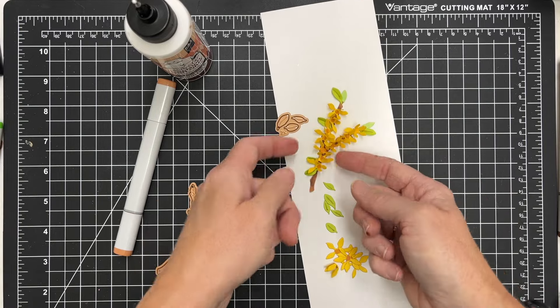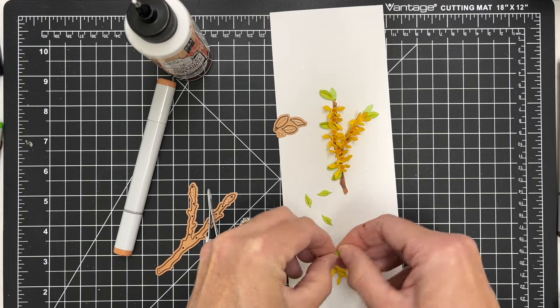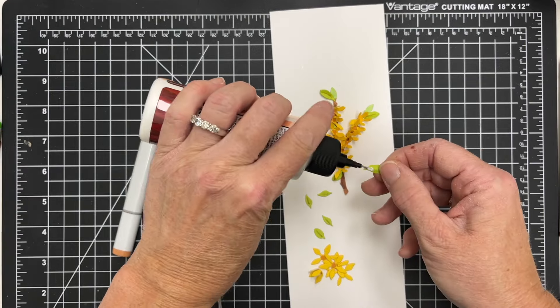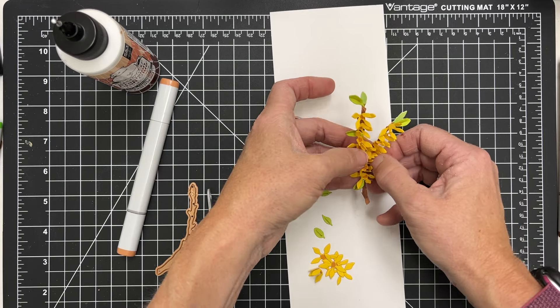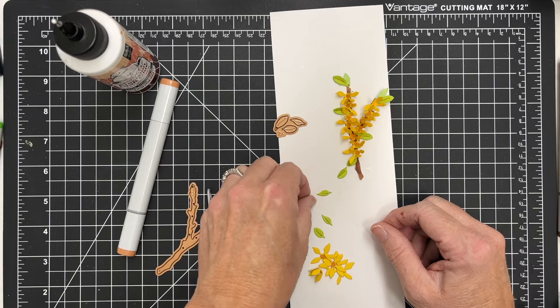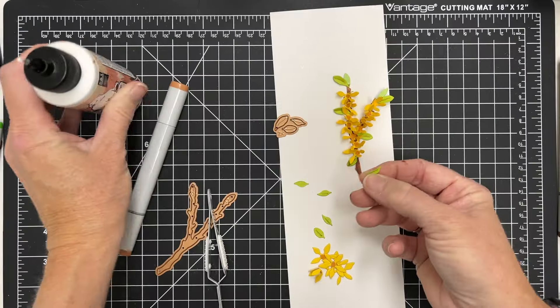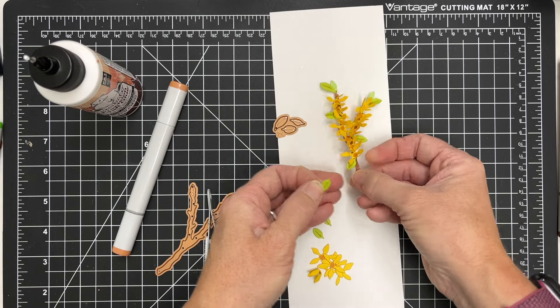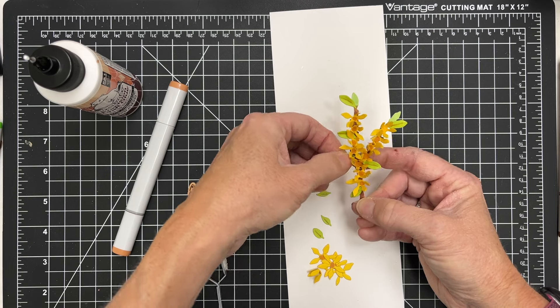There are three different sizes, which is nice because that gives some added detail. There are a lot of details in both of these sets and across the whole collection from Spellbinders — there's just so many fun things you could do. I could see taking the stem and making a big pot of flowers, putting your stems in there to make a huge bouquet of different color azaleas. There's just a lot of things you could do with these products.